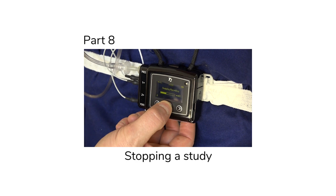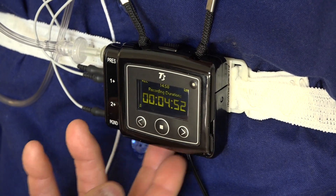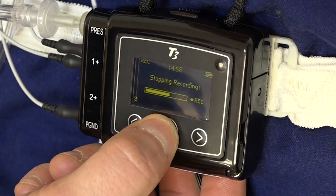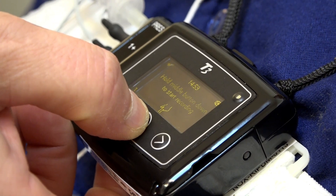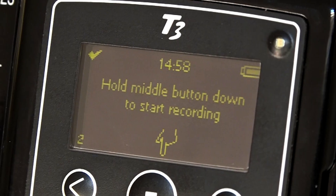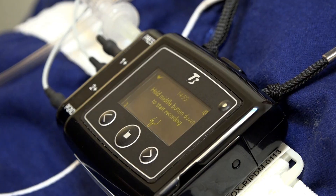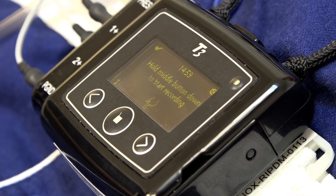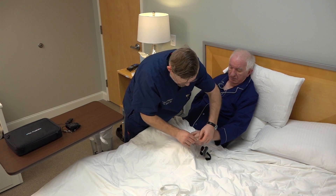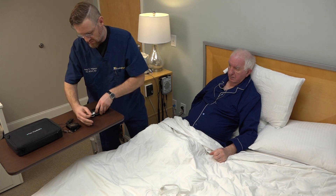In this section, we'll show you how to stop a study. When a study is in progress, the display will show an ongoing counter with the duration in hours, minutes, and seconds. To stop a study in progress, locate the same middle button used to start the study and hold it down for about 3 seconds until the progress bar is replaced by the stopped timer. This indicates the recording has been stopped. Release the middle button. You may now remove sensors from the subject if ending the study, or allow the subject to maintain the sensors if you plan to restart the study after a period of time.